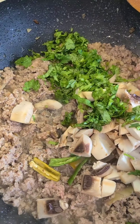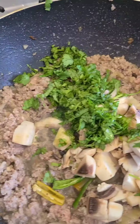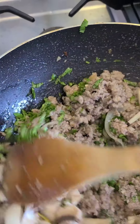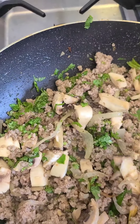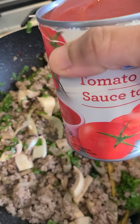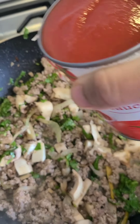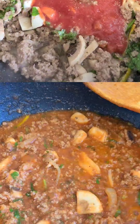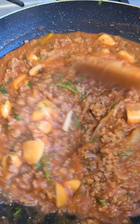If you want, you can steep the mushrooms — it's up to you. I'm adding tomato sauce or puree. Now we have to cook it for at least 10 minutes.